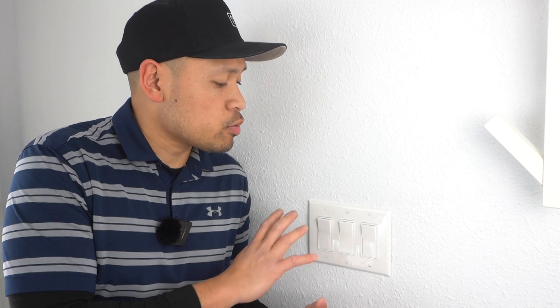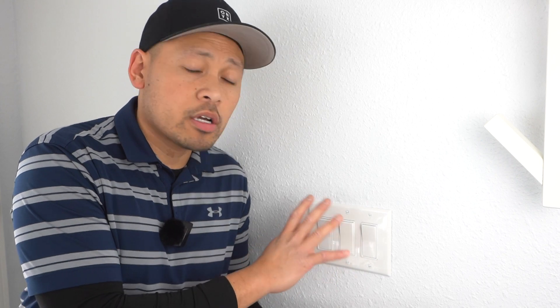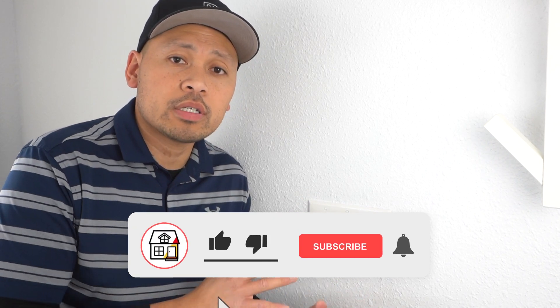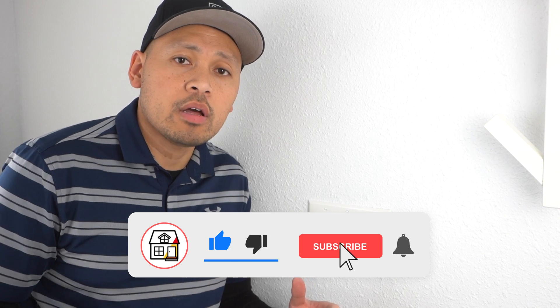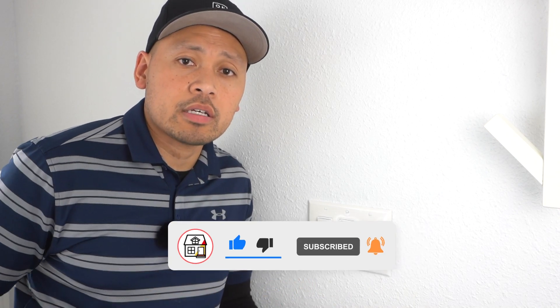So there you have it friends — that's how you change out your old messy J-Box, clean up the clutter, change to a bigger and much wider and deeper J-Box, and switch out those old switches for much more efficient and better-looking ones. If you have any questions, just leave a comment down below. Like, comment, subscribe if you found this video super helpful, and I'll see you in the next episode.